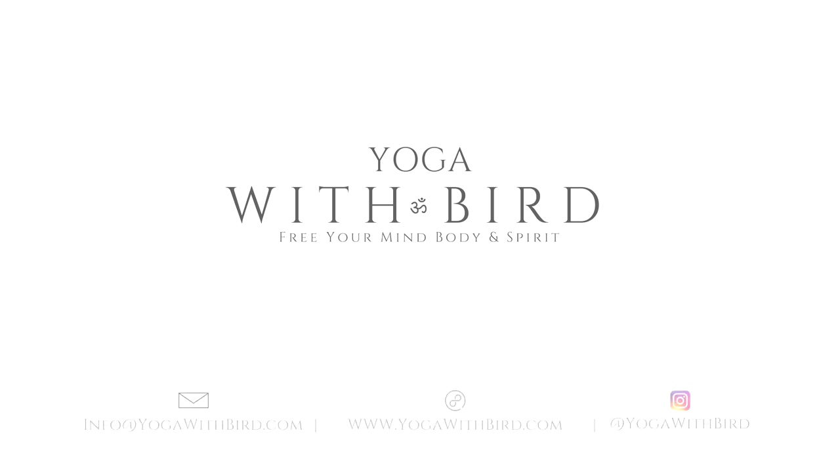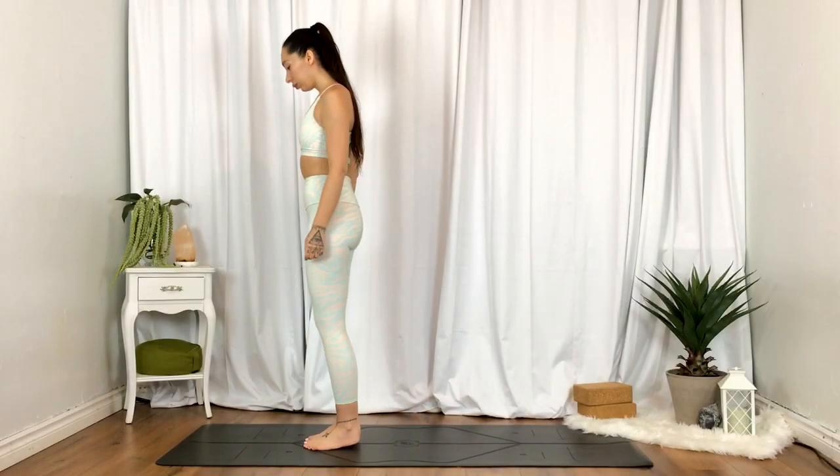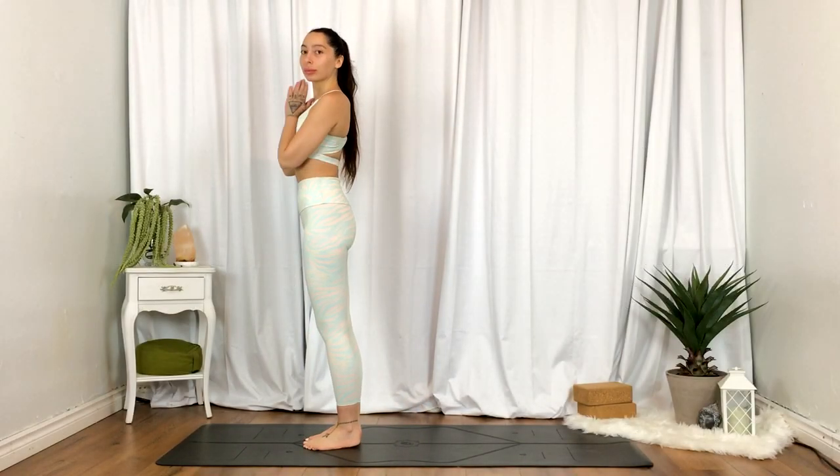Welcome. This is a 10-minute twist on sun salutations with minimal cues, offering the body some movement and breath, some oxygen. So let's begin standing at the top of the mat.